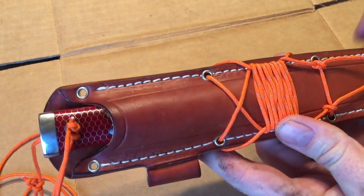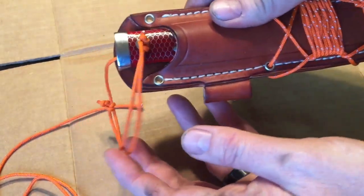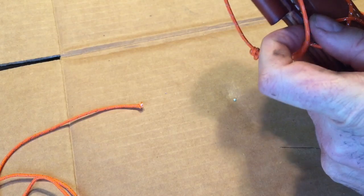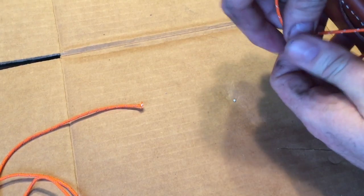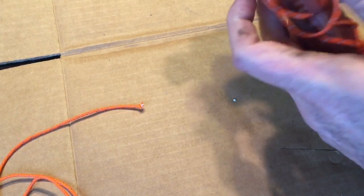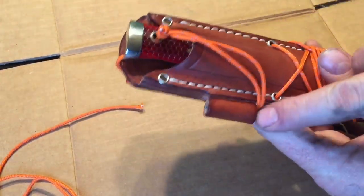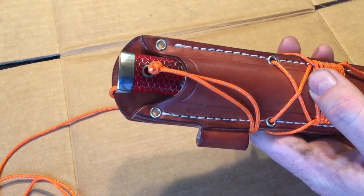Something else I discovered: I was wrapping my sheath trying to use up about four feet of this cord. When I get my fire steel on there, I can always loosen this, bring it down around my fire steel, and then tighten it back up. Make sure your knots are kind of tight — tighten it back up — and with the fire steel sticking out the bottom it adds just an extra little layer of security for your knife, keeping it in place.